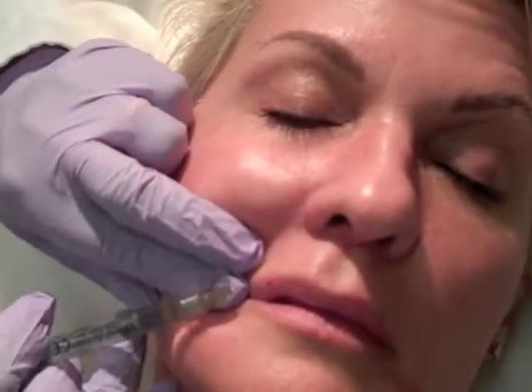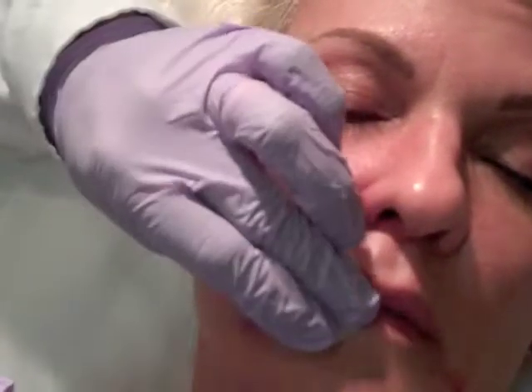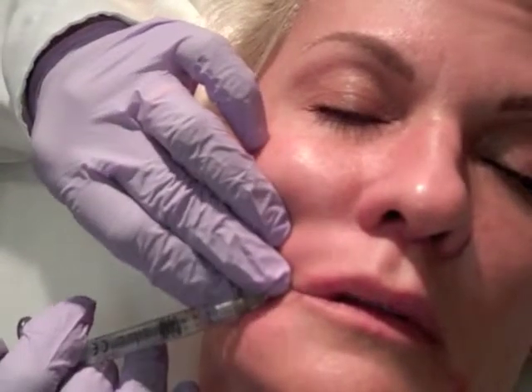It's a very straightforward filler. You note the vermilion line here which is along here, and it's an antegrade injection as I insert my needle into the lip area. A very, very small amount of filler needs to go in there. It bleeds a little bit but that bleeding will stop pretty quickly — the lip is a very vascular area as you know.